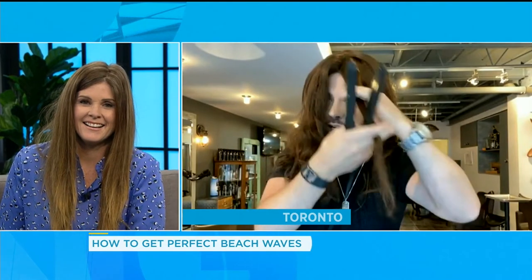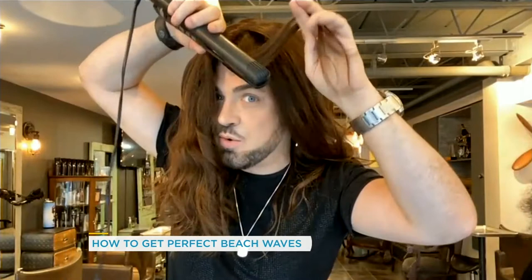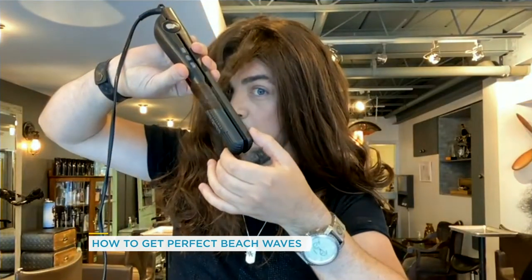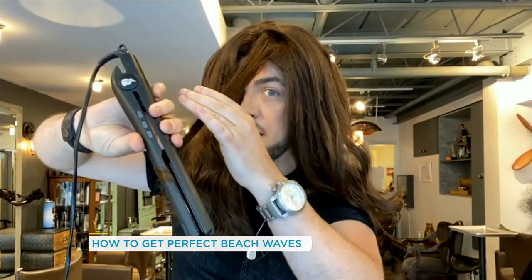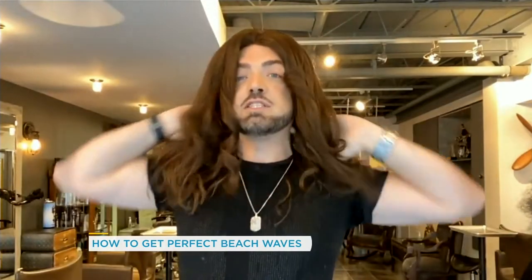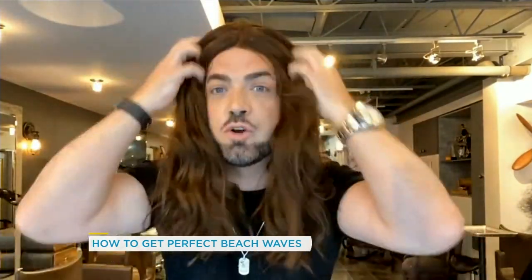If you have naturally wavy hair, you don't have to go crazy — you can just do bits and pieces here and there and pick out the hairs you want to curl. You just want it to be super fast. Importantly, make sure you're using a heat protector. You can see a little bit of evaporation there, so you want to make sure you're protecting your hair.